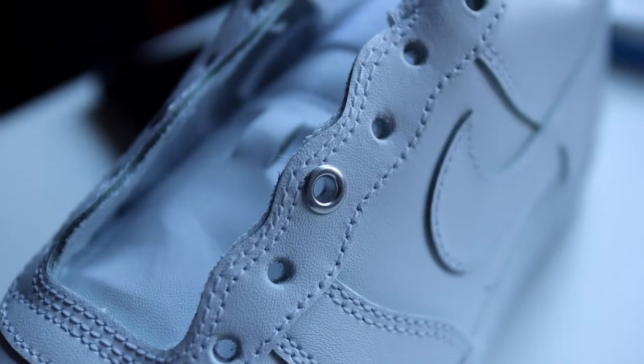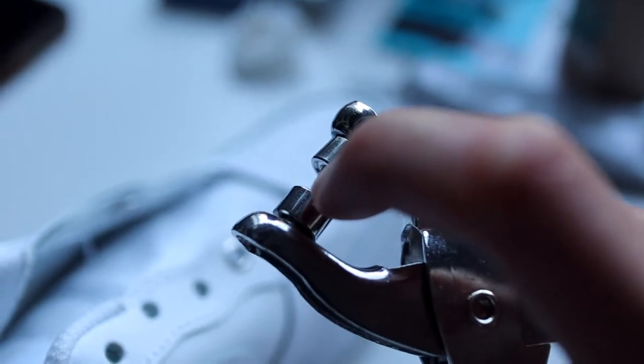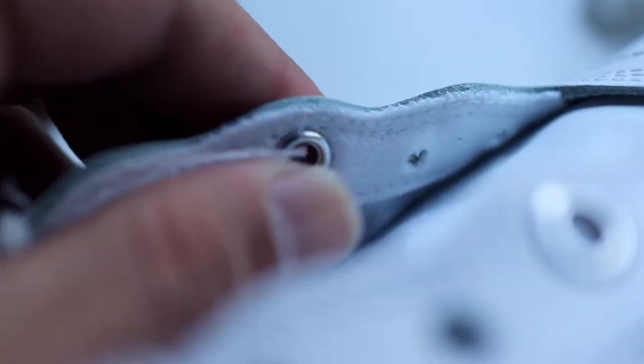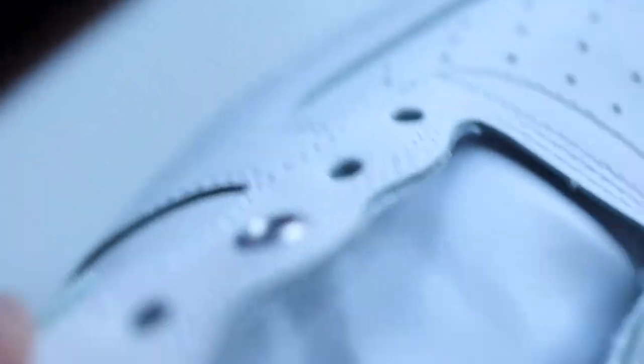So the eyelets are set up in there right now. I already put it on the other side — that's how it looks on the back side. Pointy end inside. Let's do it then. There she goes. And there it is. That's not going nowhere — it's finito, it's done. And it's on there permanently. You'll be good to go, that's not gonna come out.